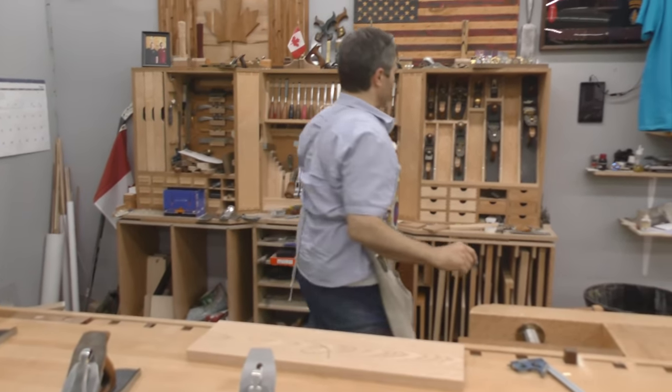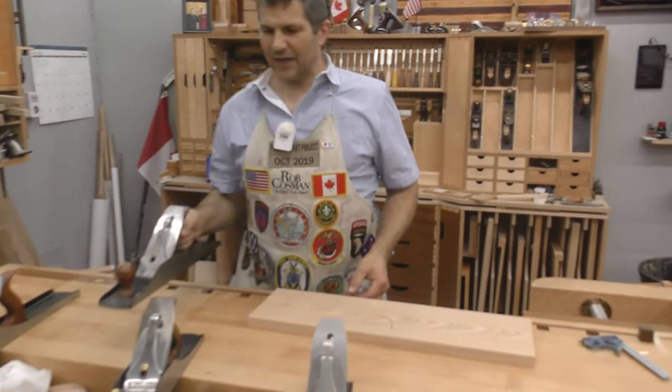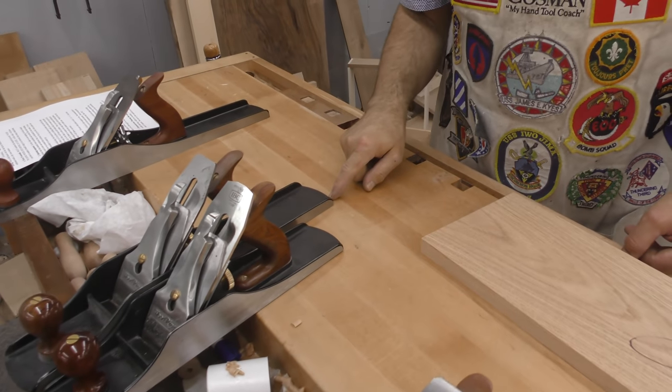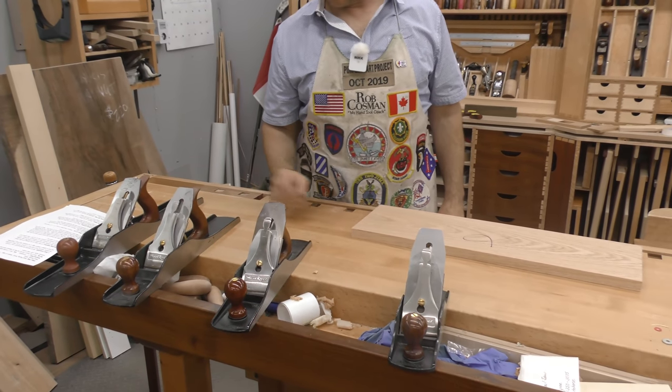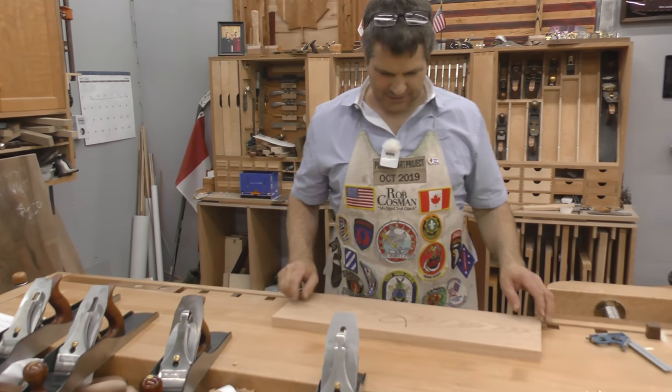I will mention that there's a number six, referred to as a fore plane. It's not that much longer than the number five and a half, maybe a couple of inches. And if you had that instead of this, it would do the job just as well. The number seven, if you have it, great — a little bit of overkill maybe for something this size.